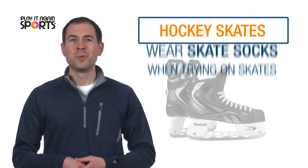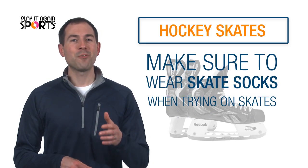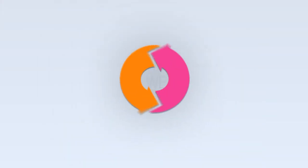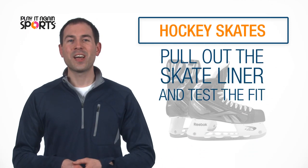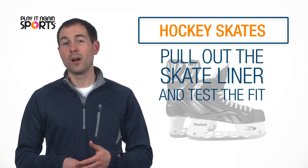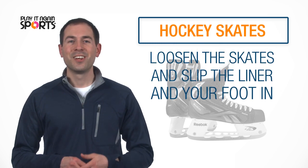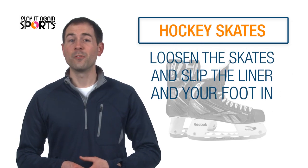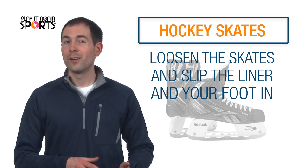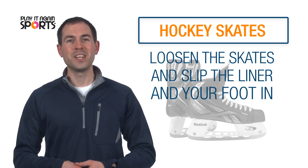When fitting your skate, be sure to have a pair of skate socks equivalent to what you'd wear while playing. Once you have your size options picked out, you may want to pull out the liner to check the fit on your foot. Next, loosen the skates all the way down to the fourth or fifth eyelets. Pull the tongue all the way back, replace the liner, and slip your foot into the skate.